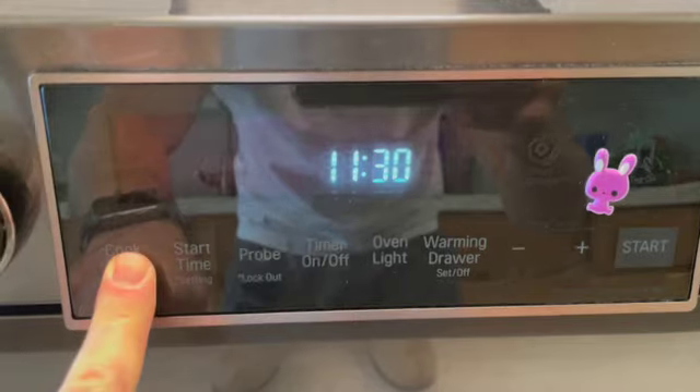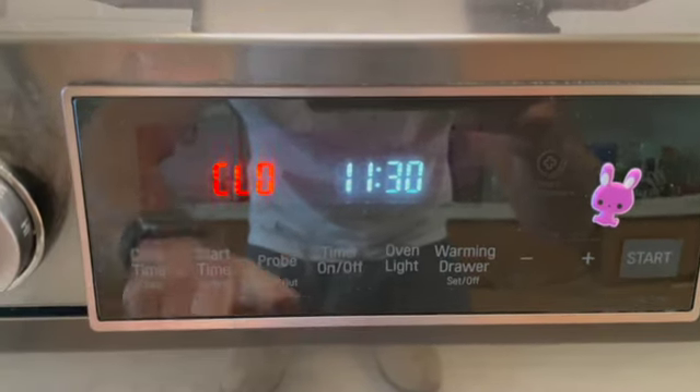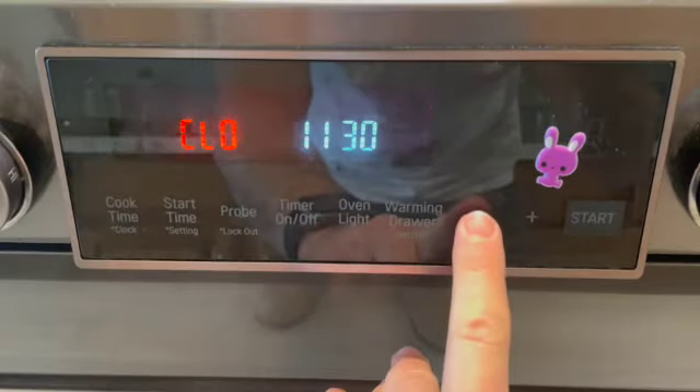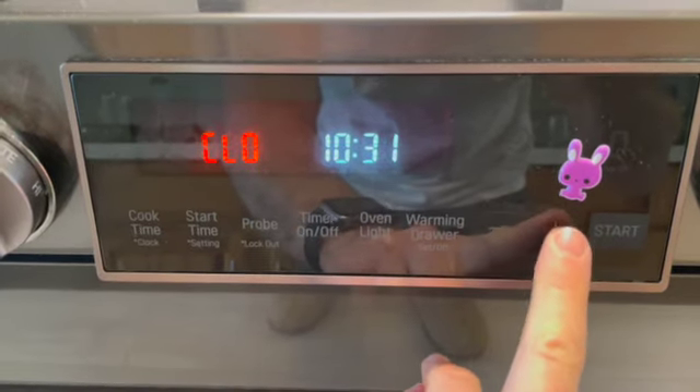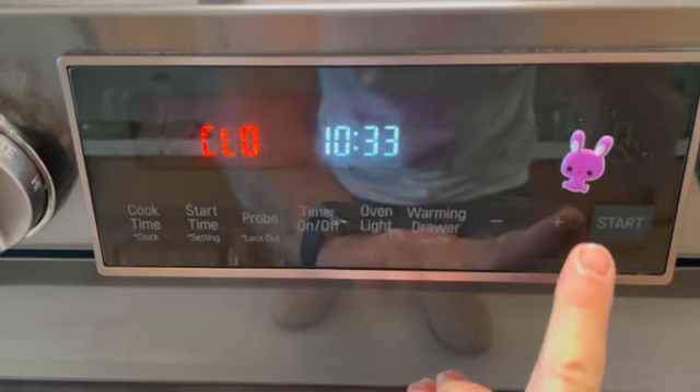After holding for three seconds, you can see the clock. Now we're going to adjust the time — it's 10:33 right now. You can press and hold to go faster, or press individually to change it by one digit.